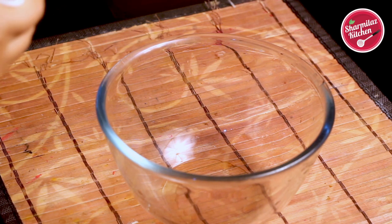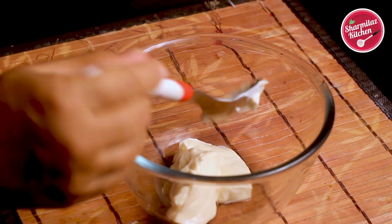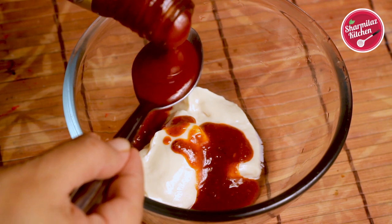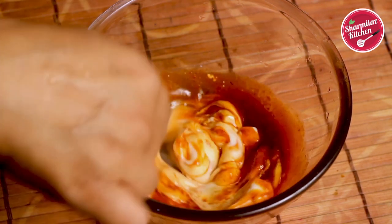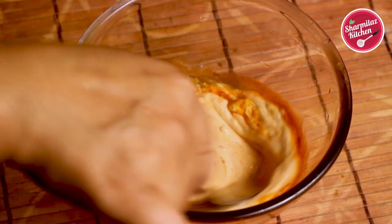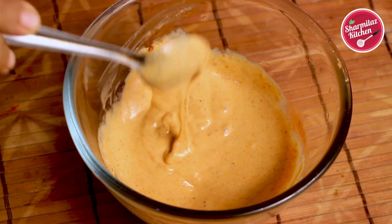Now let's make the creamy harissa sauce — it's very easy. In a bowl add 2 tablespoons of creamy mayonnaise, 1 tablespoon of harissa sauce, and 1 teaspoon of tomato ketchup, which gives an amazing, slightly sweet and balanced taste. The harissa sauce link will be in the description box below, and you can adjust the quantity to your taste.